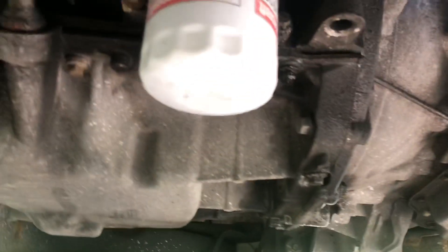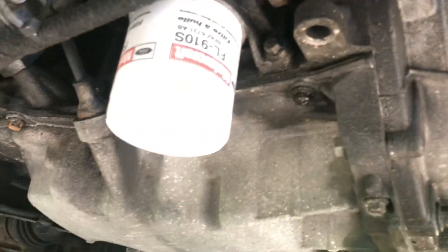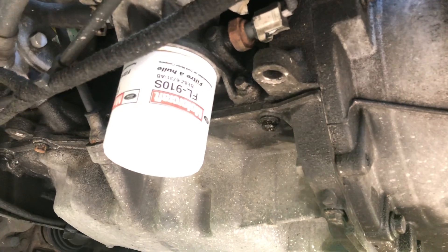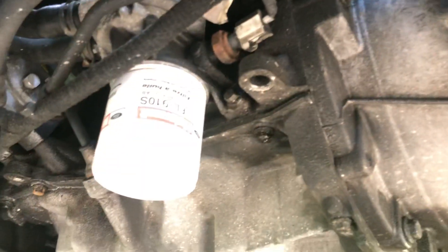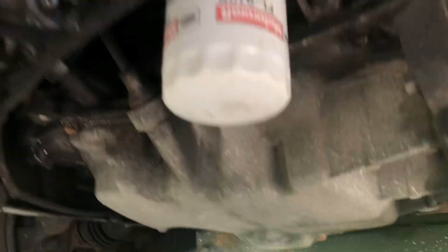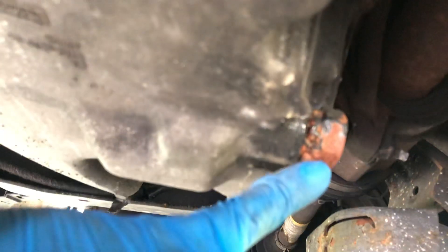Right here you have the oil filter — the original FL910S. We try to use the best parts on this car since it's expensive, so we make sure to put the right stuff. We also replaced some heater core hoses, sourced from the dealer. The drain plug is located right here.